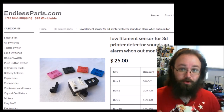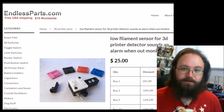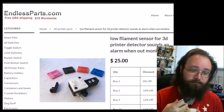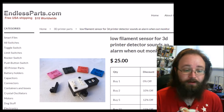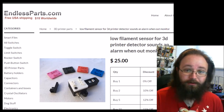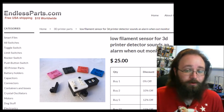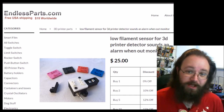As long as you're within earshot, you'll know when the printer runs out of filament because it makes this sound. It's fairly loud and it's a noise that you don't hear all the time — if you did, you'd probably end up stabbing yourself in the throat.